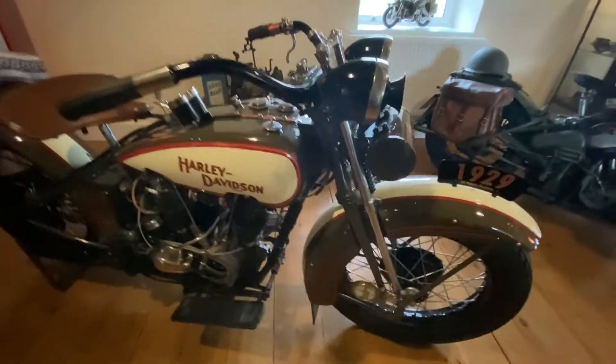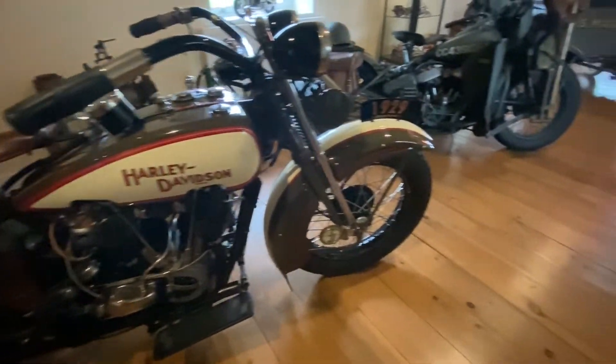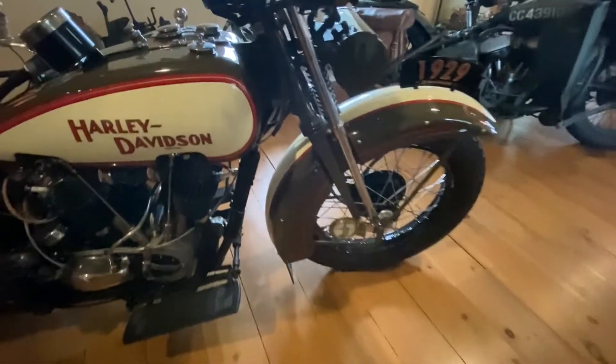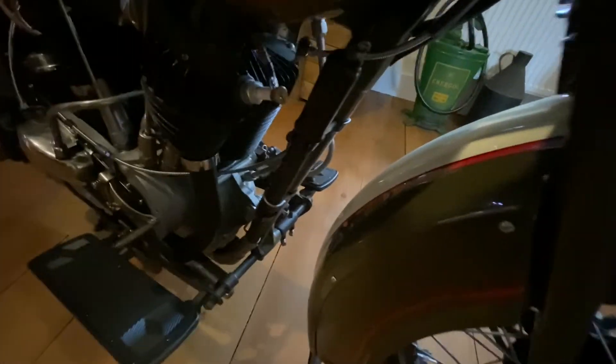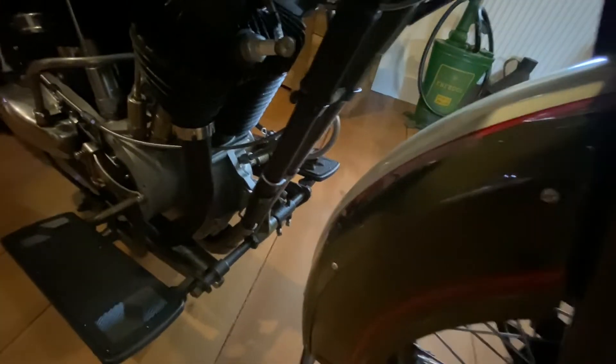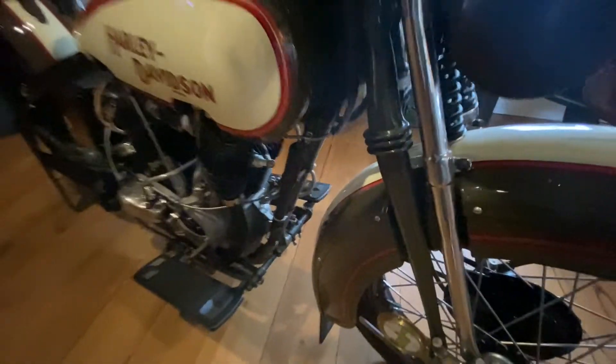Now on our modern bikes we go into the garage and check our tyres and pump them up. Well, we have here a bicycle pump just on here, so instead of going to the compressor at the garage, you can actually pump your own tyres up when they start to go down.